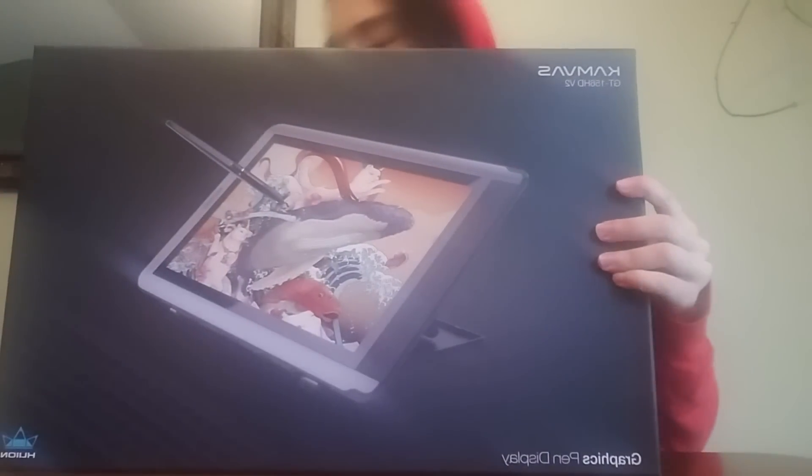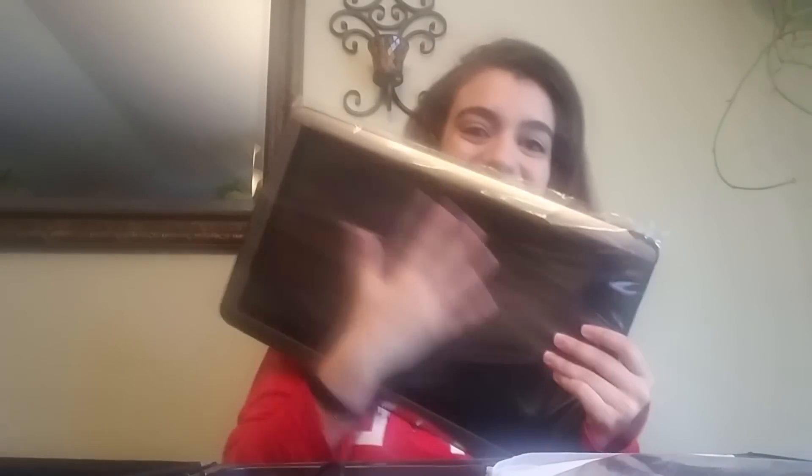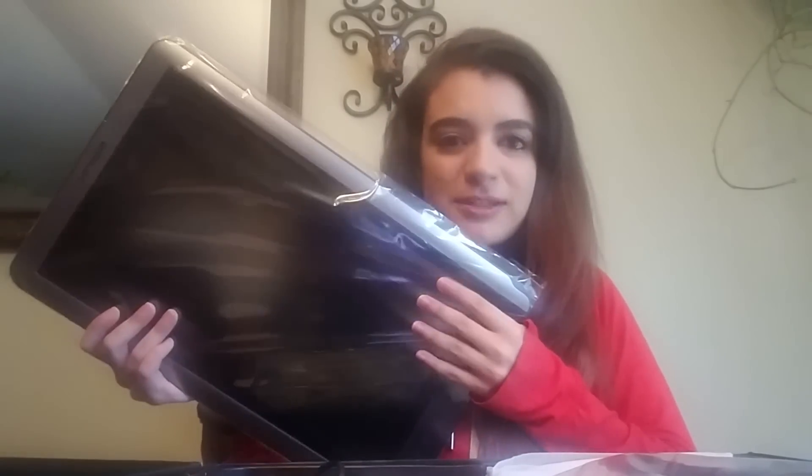Oh my god, this is such a pretty box! So it comes in that box, and inside you get this box. They did give me a thank you card for choosing Huion, but let's get straight into opening it. There we go — and this is the monitor. I love this size! Basically, if you don't want to spend money on a bigger 22 and you think the 13s are too small, this is the perfect tablet. Wacom doesn't have a tablet this size, but Huion does.